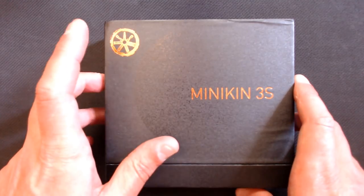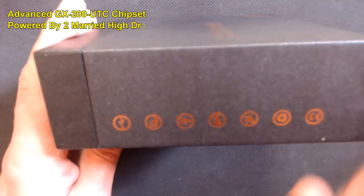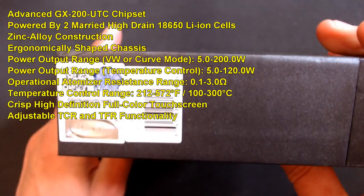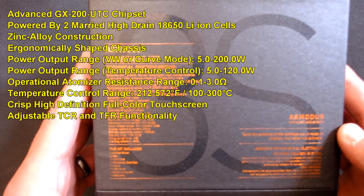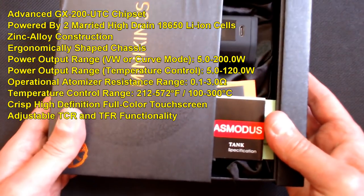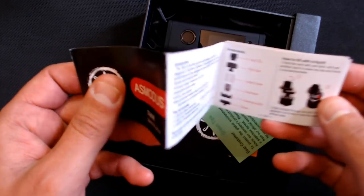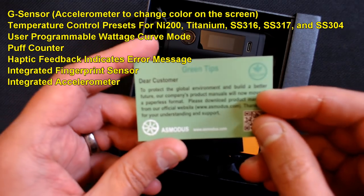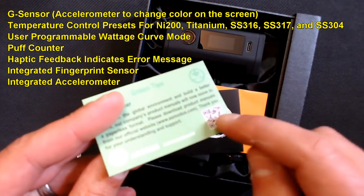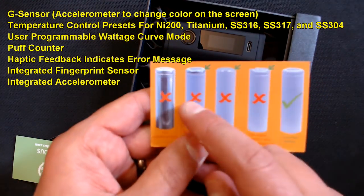Down at the table we've got the Minikin 3S. Here's the Asmodus logo, Minikin 3S written on one side, nothing on the front, some symbols on one side, nothing on the back, and a scratch-and-check authenticity sticker on the back. On the back we also have all the specifications for both the tank and the mod, which I'll put on screen as we go through the video.